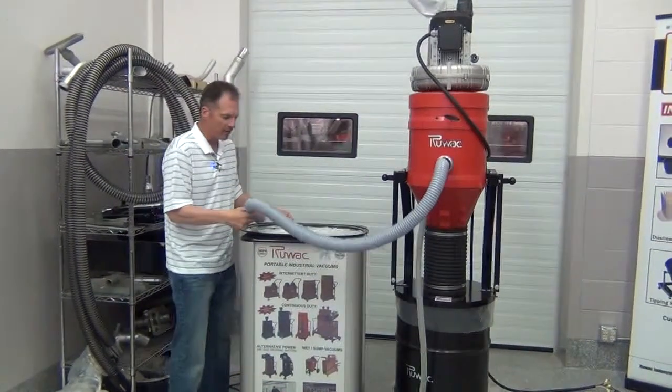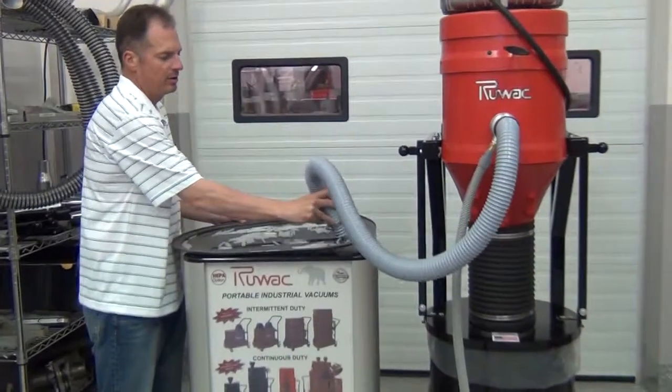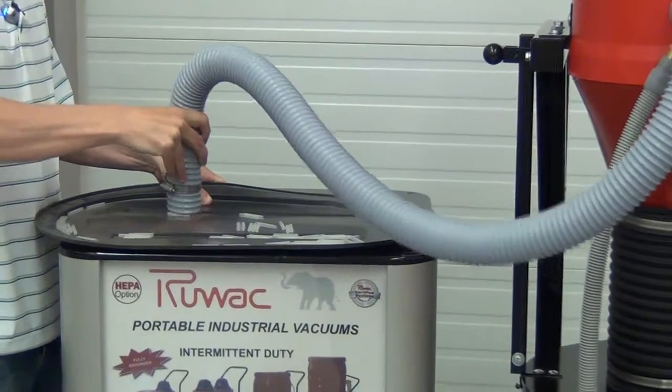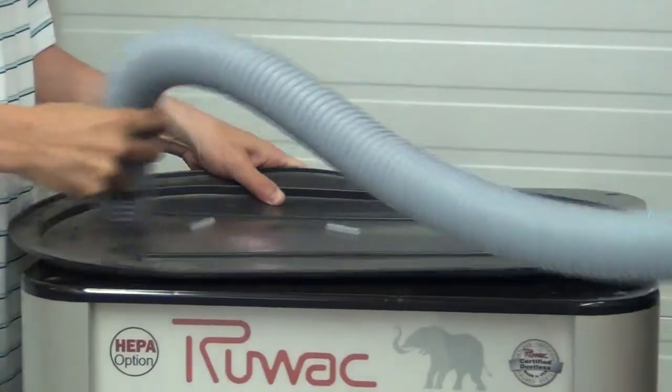Today we're using one of our silo vacs with a five horsepower blower to pick up a little tube that would normally be coming off a manufacturing line. All these tubes.